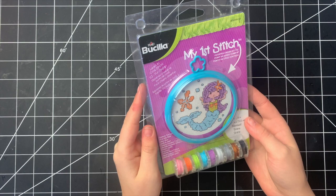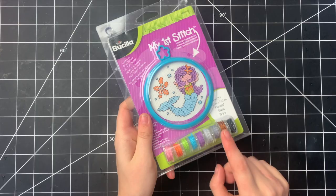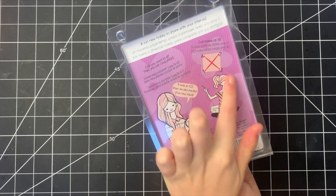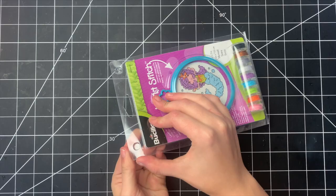We're going to switch the camera angle and I'm going to start unboxing and messing with this little friend. Here you can see what the packaging looks like — it's like a tiny little embroidery hoop with a bunch of embroidery thread flosses down here. On the back it has a little description of what this is going to be about and the very simplest instructions on how to make an X for a cross stitch. I'm going to go ahead and pop this open.